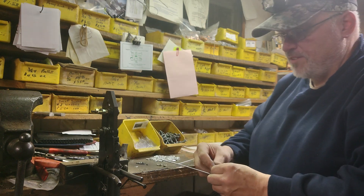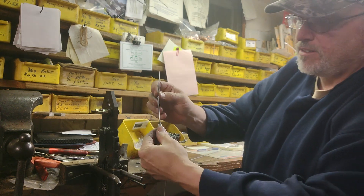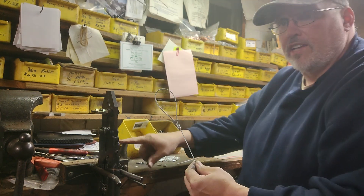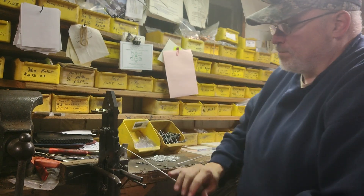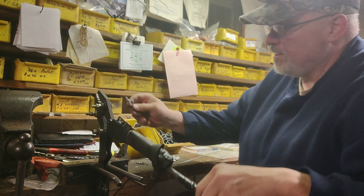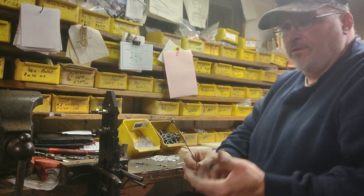We use double ferrules on the ends of everything. I'll take a double ferrule, put it on the cable, put the other end into the double ferrule. I got a little jig here where I pull the cable down. I'll put it in the swager and crimp it.